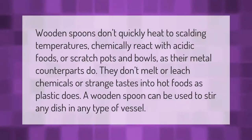Wooden spoons don't quickly heat to scalding temperatures, chemically react with acidic foods, or scratch pots and bowls as their metal counterparts do. They don't melt or leach chemicals or strange tastes into hot foods as plastic does. A wooden spoon can be used to stir any dish in any type of vessel.